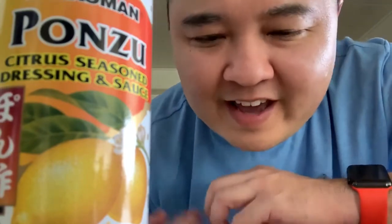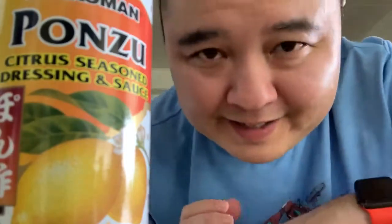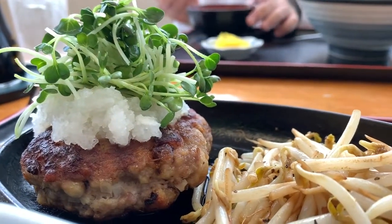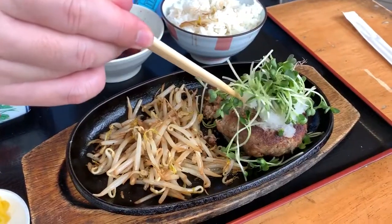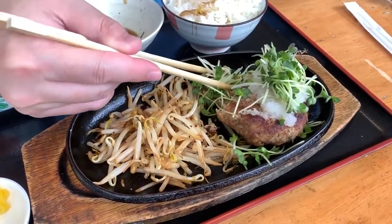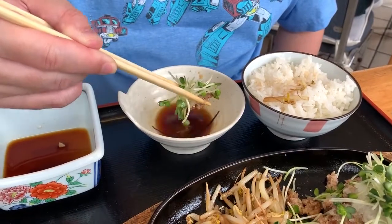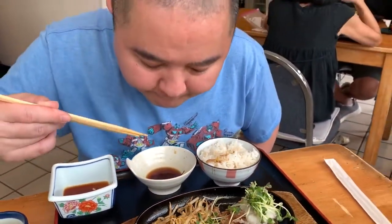They make great Japanese and Okinawan dishes, but my favorite dish there — and I've been going there for like 15 years now, maybe even longer — is a hamburger wafu style. It's a regular hamburger patty covered with ground daikon radish, topped with radish sprouts on a bed of bean sprouts, and what ties everything together, you guessed it, the ponzu sauce. So that's what I'm going to try to recreate today. Let's try it out, shall we?